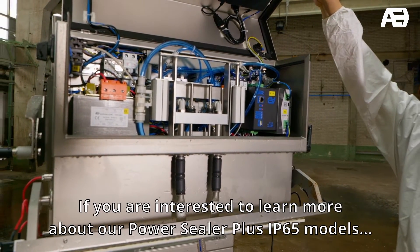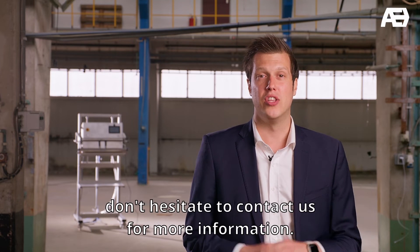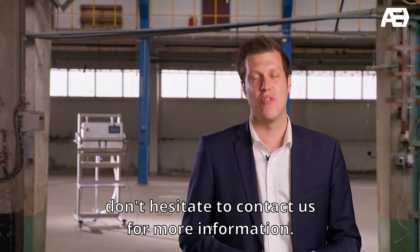If you are interested to learn more about our PowerSealer Plus IP65 models, don't hesitate to contact us for more information.